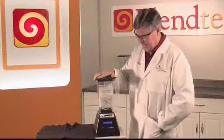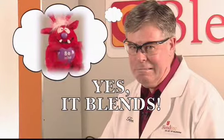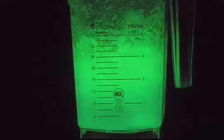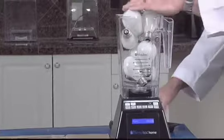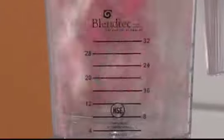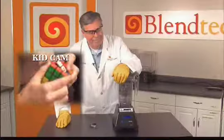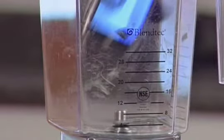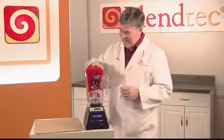Maybe you've seen the YouTube videos — a guy puts stuff in a blender that should not be put in a blender: glow sticks, light bulbs, video camera, baseball, a new way of putting together a Rubik's Cube. He's a marketing genius — he sells his industrial strength blenders by filming them as they grind up the known world.